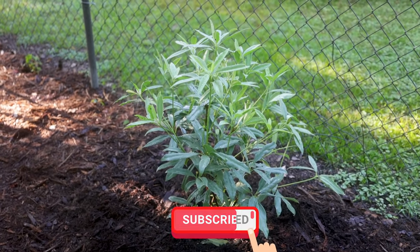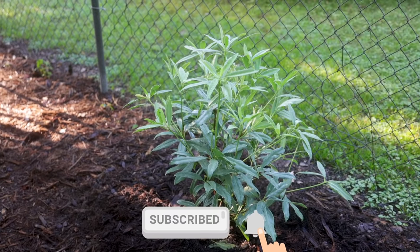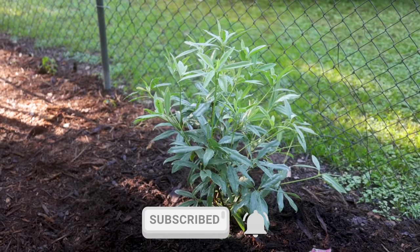Thank you guys for watching my videos. Don't forget to subscribe and hit that bell notification so you're alerted when I upload videos. Thanks for watching.